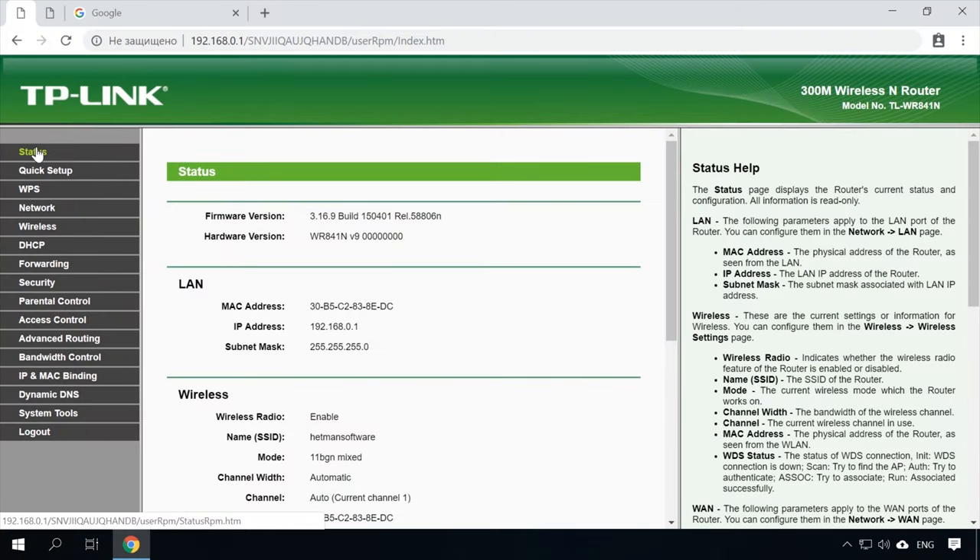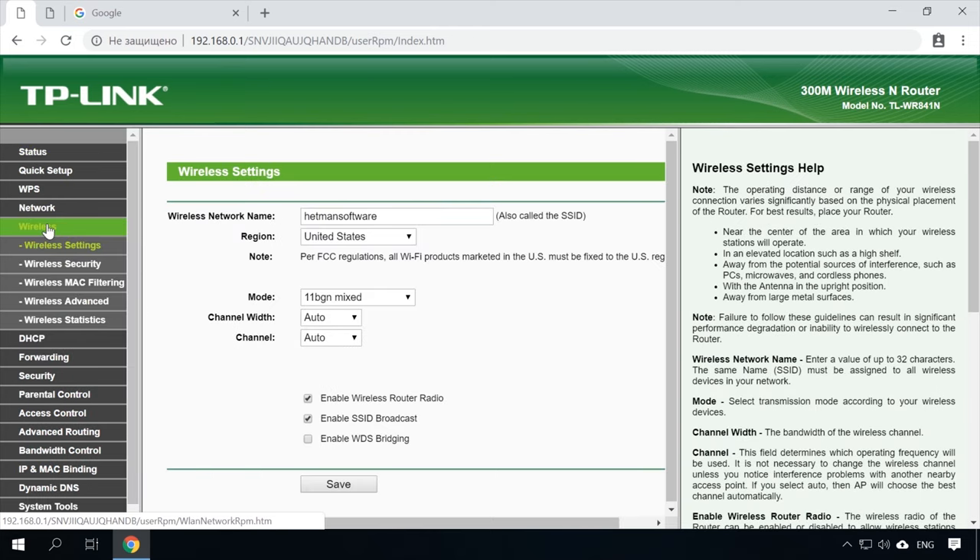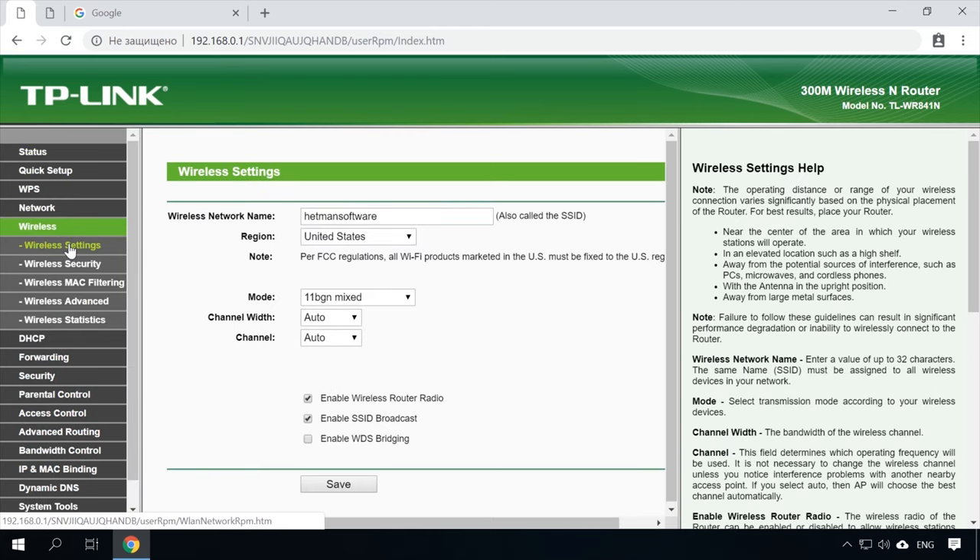If your main router is a TP-Link device, you can change the channel in the settings by visiting the Wireless tab. In the field Channel, specify a static channel — for example, 1 or 9. Save the settings. Now that the static channel has been set, you can exit the main router's settings.